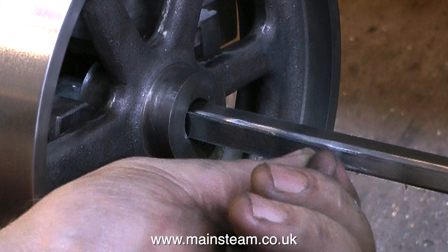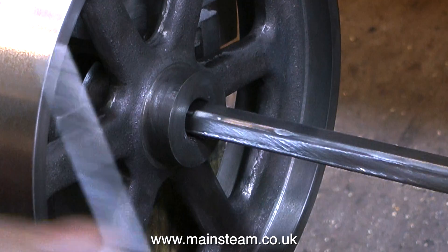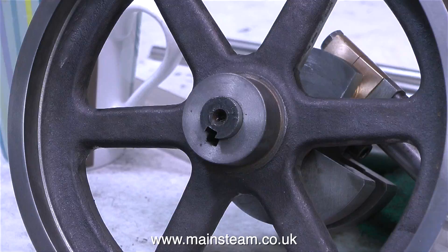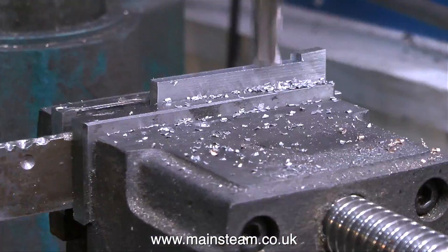At the moment on screen, I'm using the shim that came with the keyway broach to give me the final depth of cut. Nice and deep — it will take a substantial key that will be very strong and not easily bent — and here is the finished keyway. And all it needs now is a suitable key to fit it.